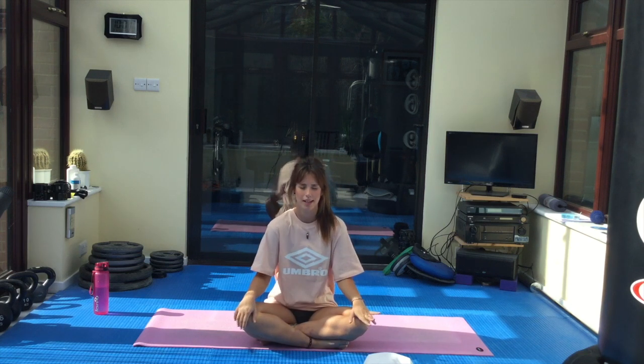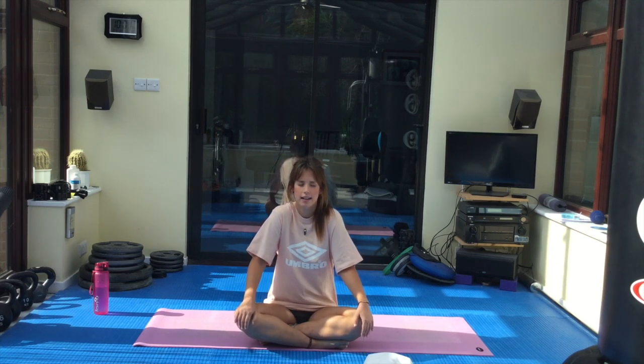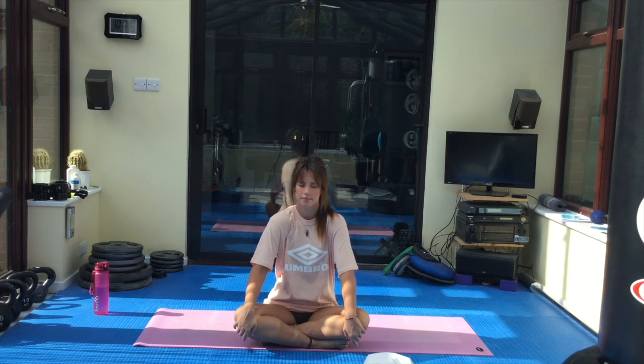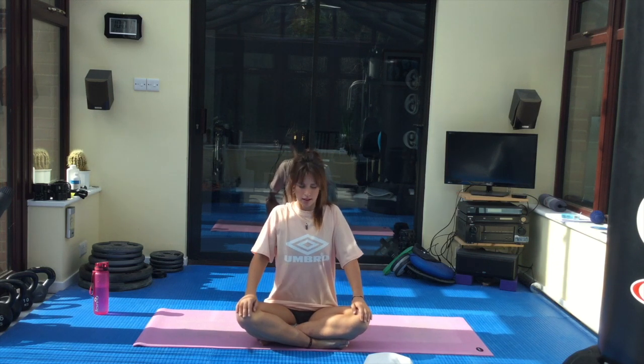Inhale, draw the shoulders up to the ears. Exhale, roll them back; open the chest. Inhale, draw the shoulders up. Exhale, roll them back. Again, focusing on incorporating that breath with the movement. Two more times: inhale, draw the shoulders up; exhale, open the chest. Squeeze the shoulder blades behind the back.